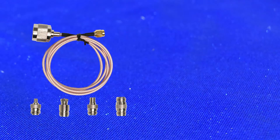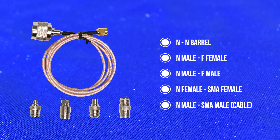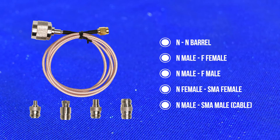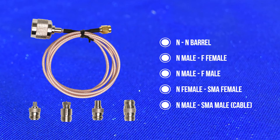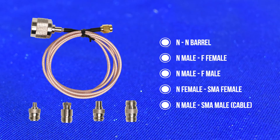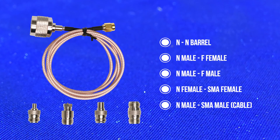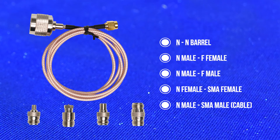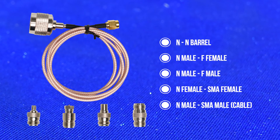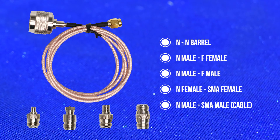You get a ton of adapters. First, you get an N connector barrel so you can connect to whatever you need if there's a gender issue. You get an N to SMA, so pretty much any antenna with an N connector is going to work since there's an SMA connector on the meter itself. You get an N to F, so if you're working with a 75-ohm system you're covered. You get an F to N — female to male and male to female — so no matter what you've got, it still works. And finally you get an SMA to N, which honestly I'm not quite sure when you'd use that, but it's always nice to have.